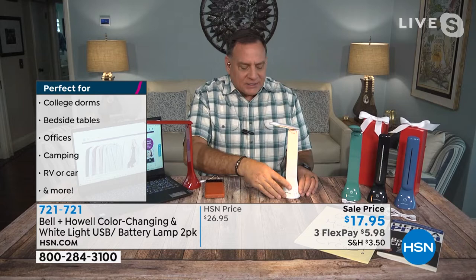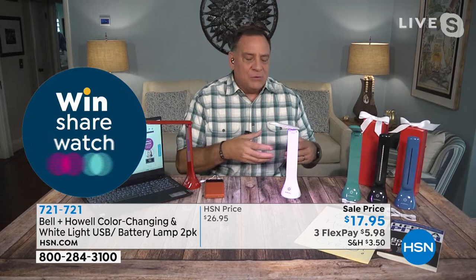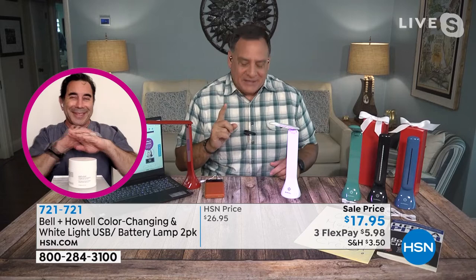One touch gives you low power, then medium, then high, and then the color-changing mode that works through all the colors. You get a ton of light on a desk. As Chad mentioned, if you're using a recipe book at the stove, this is great to get extra light anywhere — for sewing, crafting, puzzles. One really cool thing: we give you a USB cord with this not just because it's rechargeable, but because you can run it off any USB power source, even without batteries.